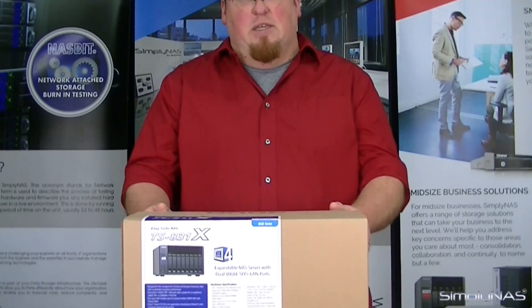Hi, welcome to Simply Nest Media. My name is Sam, and today we have the QNAP TS-831X.